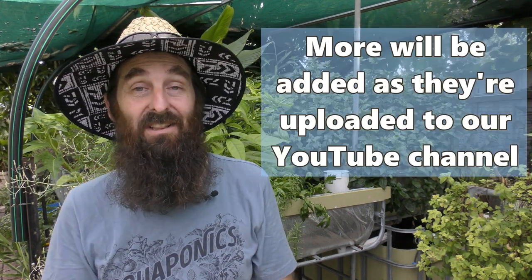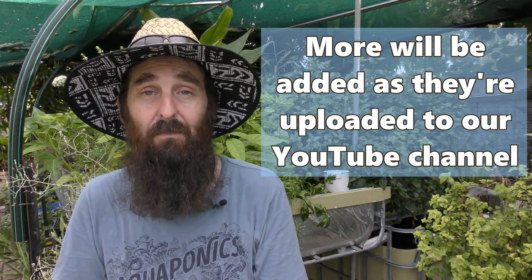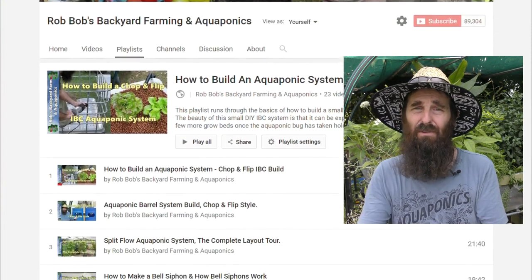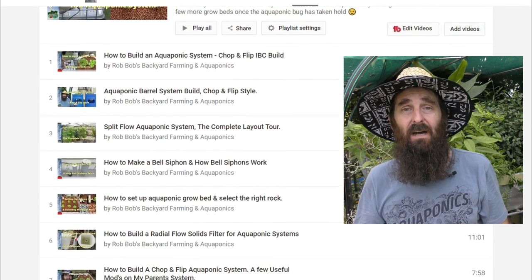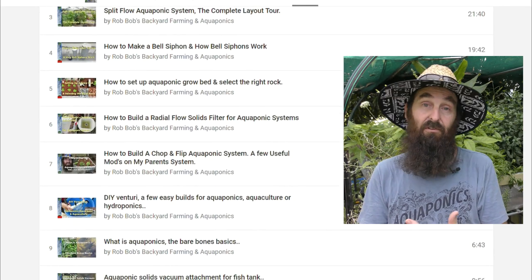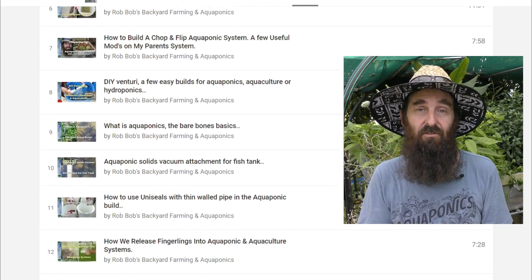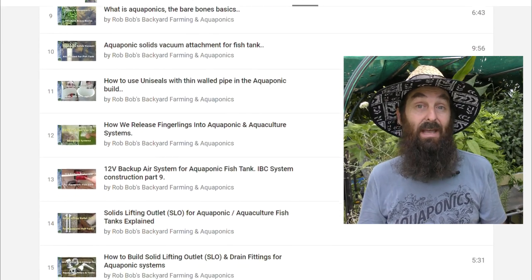Last but not least YouTube-wise is my own channel. I have a playlist with a lot of information on how to build and run a small aquaponics system. I've got a couple of complete builds — one IBC and one 200-litre or 50-gallon barrel — running through the parts, tools needed, and how to put them together. I've also got clips on solids filtration, building a radial flow filter, solids lifting outlets, getting solids out of your fish tank, putting fish into the system, and how to dispatch them as humanely as possible.